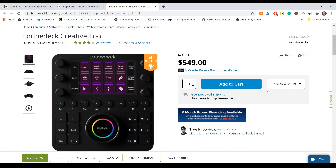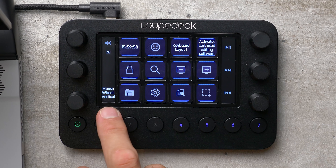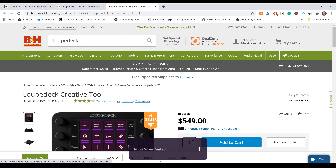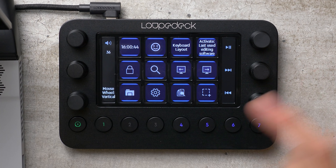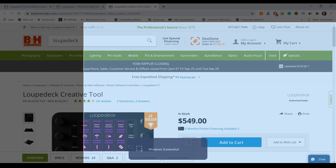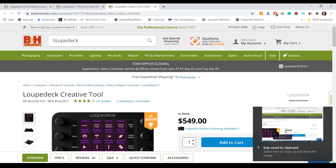Let me give you a quick rundown of what the Loupedeck Live does. I have a bunch of different applications open on my computer, and I want to be clear that I have not customized this in any way. I simply installed the Loupedeck software, and it knows what application I have open — it simply works right out of the box. You can see here it says Mouse Wheel Vertical, and if I start turning this knob, it will scroll the page. If I wanted to take a screenshot of part of the screen, I could hit this button, draw a shape to create a screen snip, and it saves it right there.